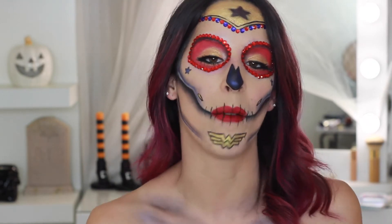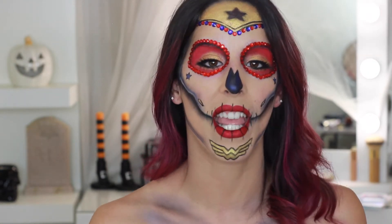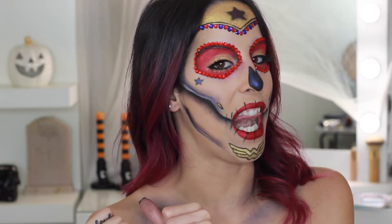If you're new to my channel please subscribe — I make new videos every week. I'm starting out with a face that already has foundation, concealer, and powder. I didn't show that because it's not really necessary; just use whatever you normally use.